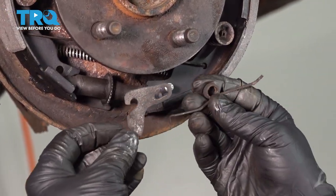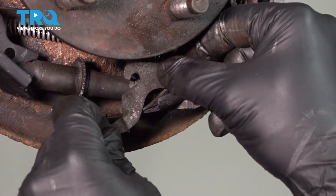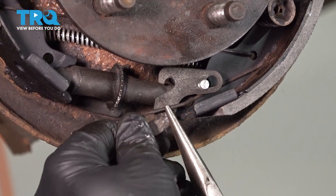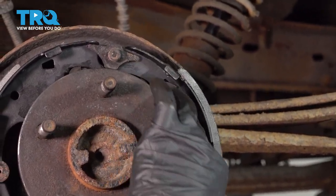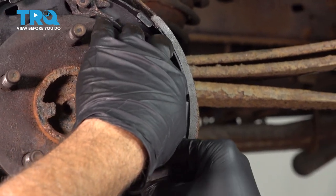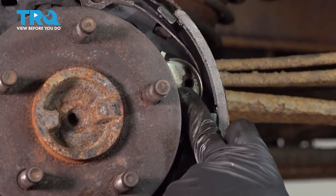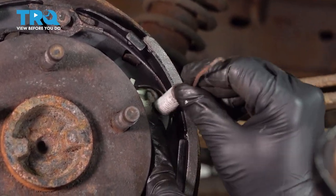I'm going to install our adjuster tab here with our spring. The spring goes over the lower post, and this is going to pop on like that. This spring will actually get twisted — it's pulled up on the front side and fits on like that. Then install our cable guide and run that on through. Next we want to install our spring that holds our cable guide in place, and use our notch spring tool.